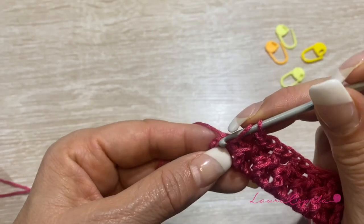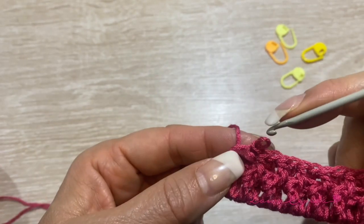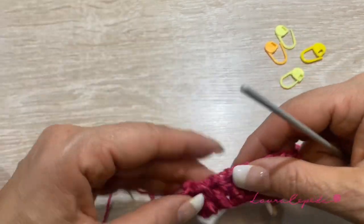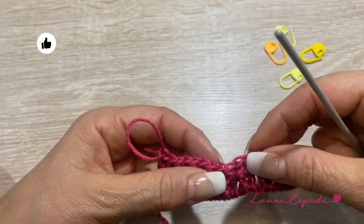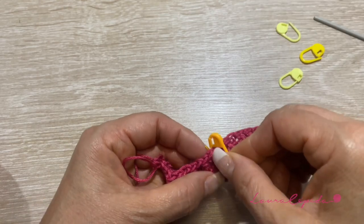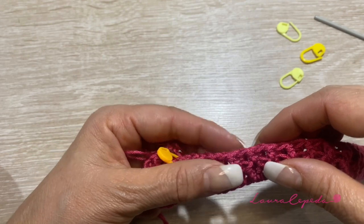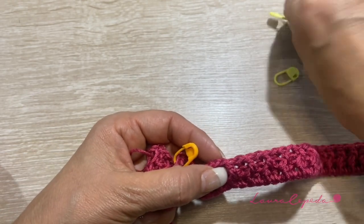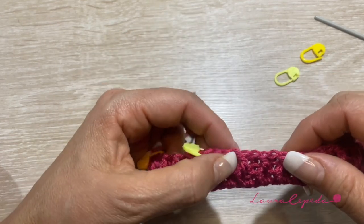We will finish the row with a double crochet, not in relief — simple. Now we are going to divide and point out the corners. We will count from the beginning: 12 stitches and right there in the 12th stitch we will put a marker. Again we will count 12. So right here we have 12 and then we will count 22.